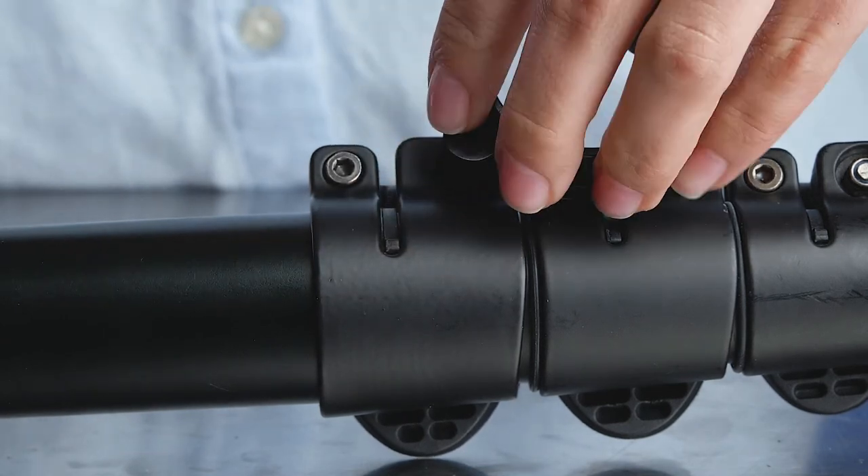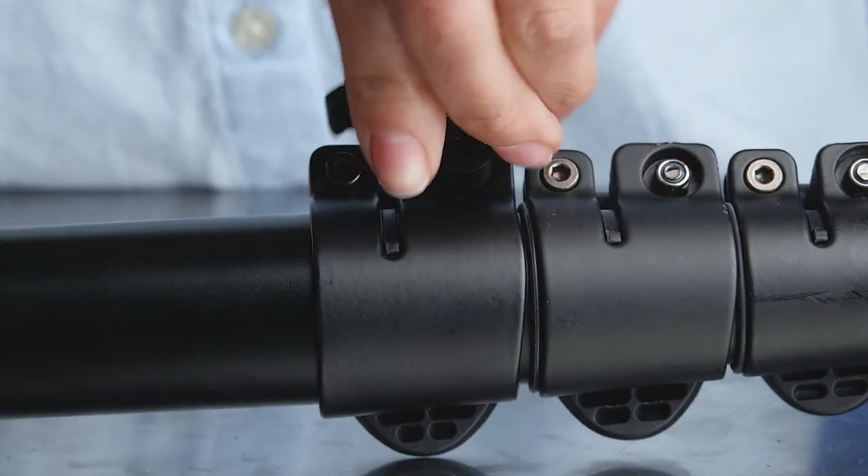Also, be sure not to over-tighten the flip lock lever nut as it can break. That's it for today, thanks for watching, and for more service tips subscribe to our YouTube channel.